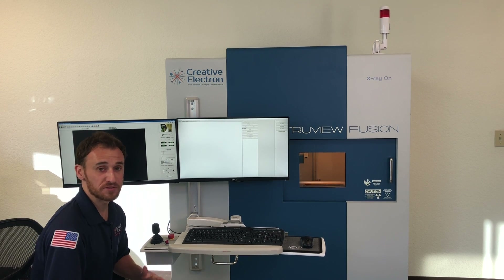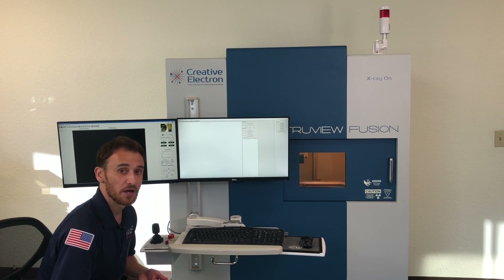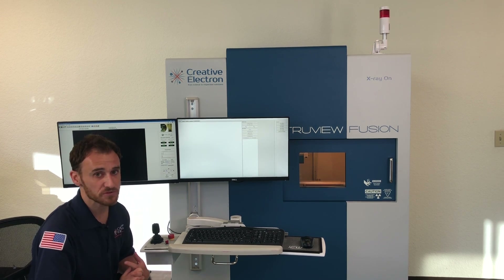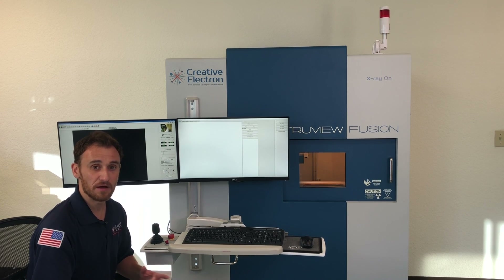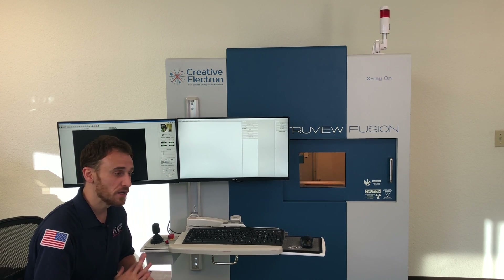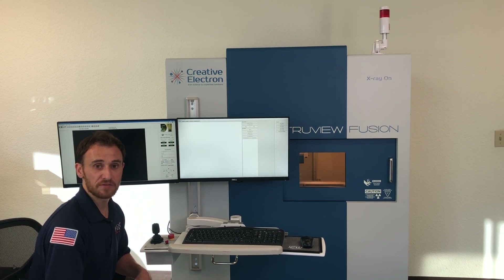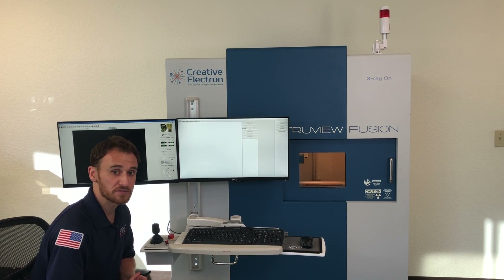The Truvy Fusion can be equipped with several different X-ray sources, ranging from an 80 kV mini focus source up to a 150 kV micro focus source. The same goes for the X-ray sensor — we have a lot of variability to play with. Standard is a 3 by 4 inch flat panel detector, but we can go up to a 17 inch by 17 inch flat panel detector, or even a 4-2 image intensifier if your application requires it.